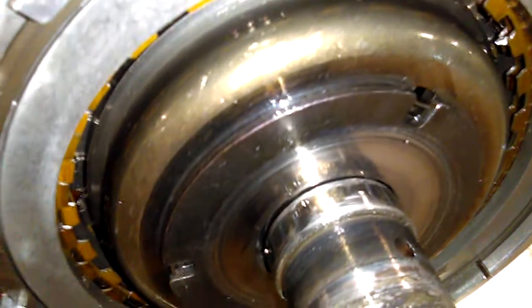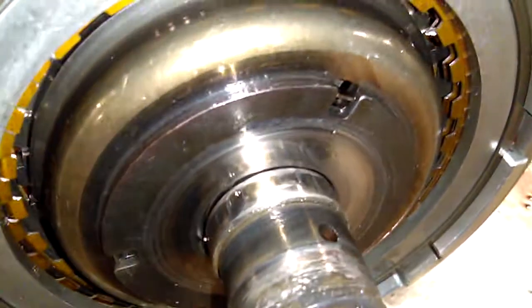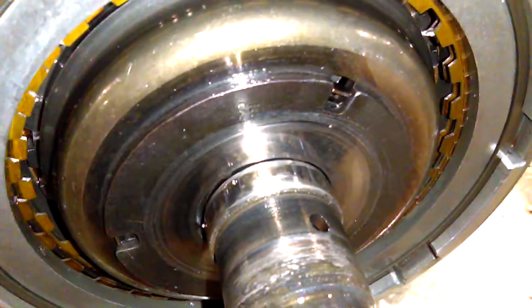Now if I wanted to put a whole bunch of new parts in this thing, I'm pretty sure I could get it going again. My question is, why did it shell out the planetary gear set? Was it a weak gear set? Did I have a problem with the hardening of the gears?